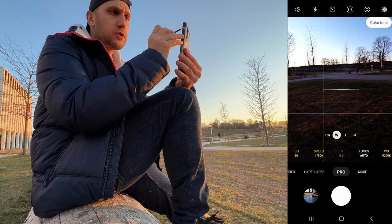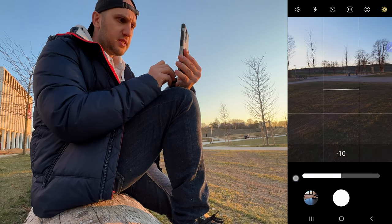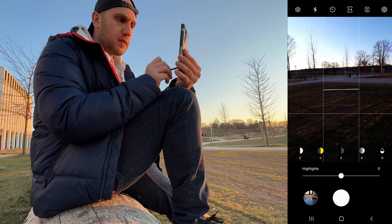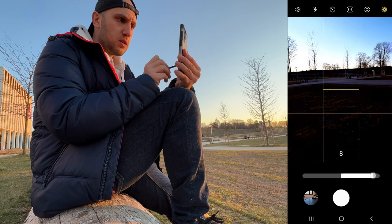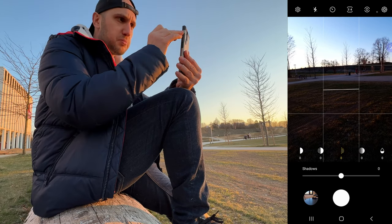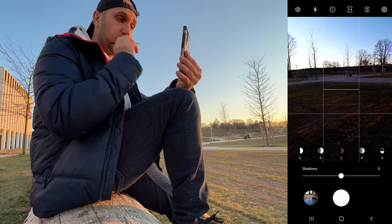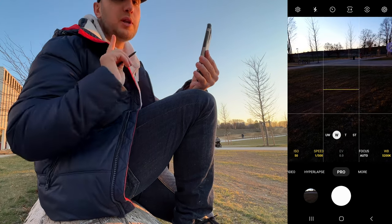On top we have a circle called colour tone where you control the contrast. You can play with the highlights and with the shadows, but if you shoot RAW you have exactly the same control in post. Most of the time I just don't touch them, but if you know a look you want to use you can dial those settings up.